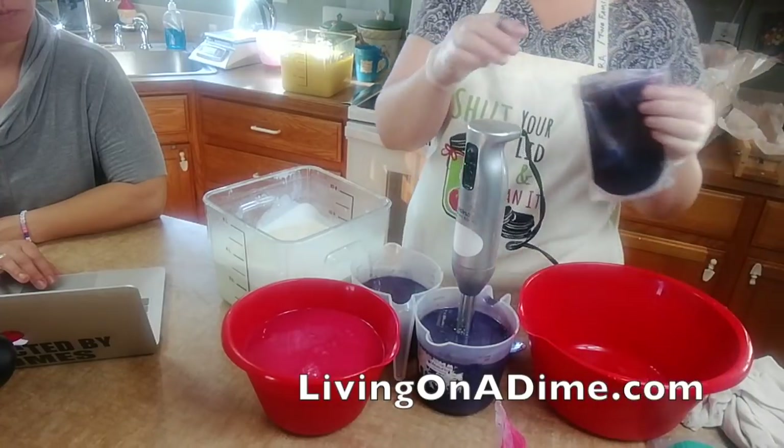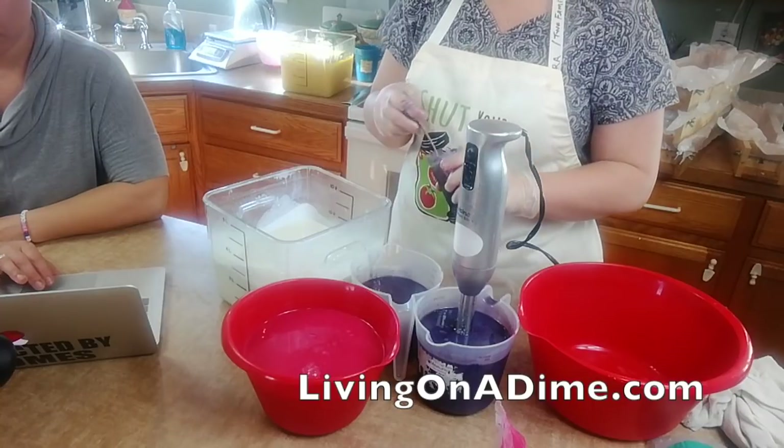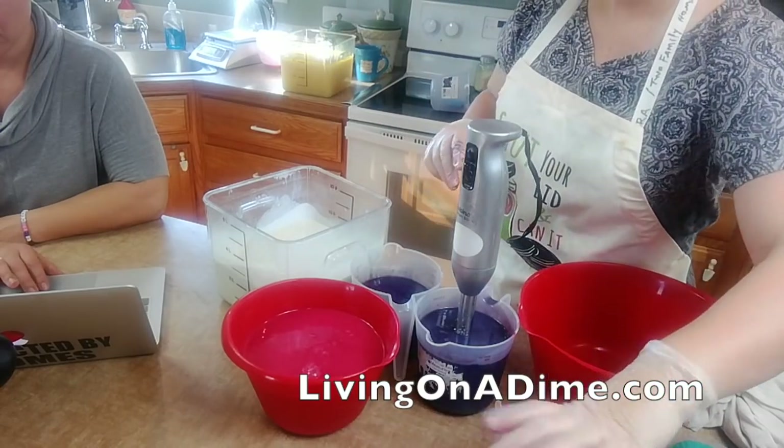I changed my mind in midstream - I was going to make this a light purple but I think I'm just going to do total dark. So I'm putting a little bit more purple in.